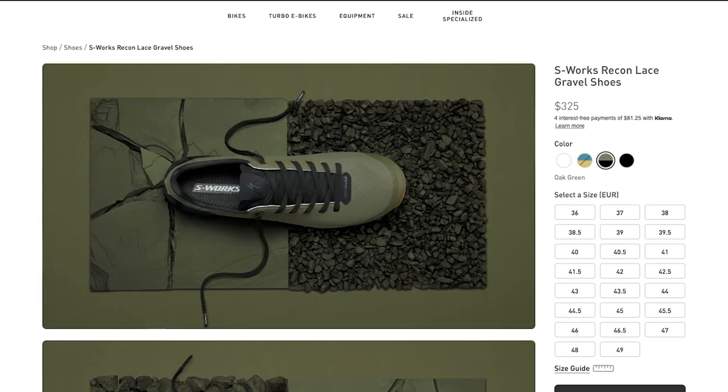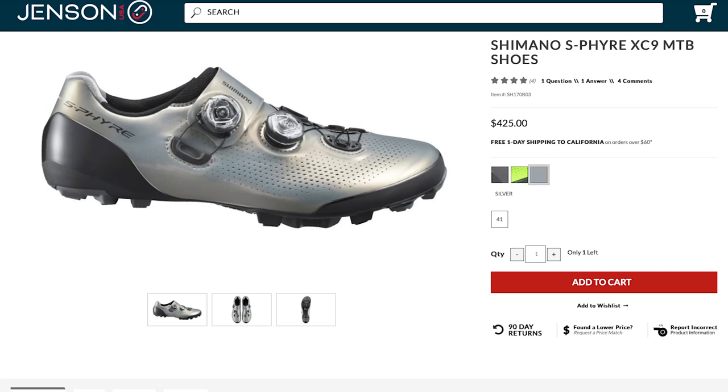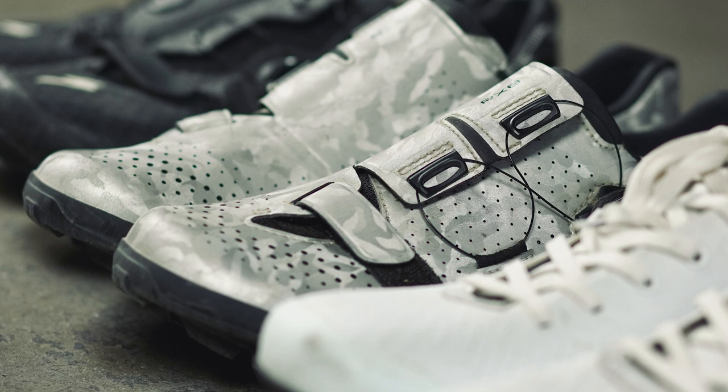When it comes to value, I think there's a clear winner here, and you probably already know what it is. The traditional Recons come in at $425. The Recon Laces come in at $325 — $100 less — and then you have the RX-8s that come in at $260. At $260, it's really hard to argue anything against the RX-8s. It seems like the RX-8s have the fit, feel, and finish of their more expensive sibling, the XC9, which comes in at $430, at a fraction of the price. I'd also argue that the RX-8s have 95% of the features, comfort, and stiffness of the Recon and the Recon Laces, again at a fraction of the price.